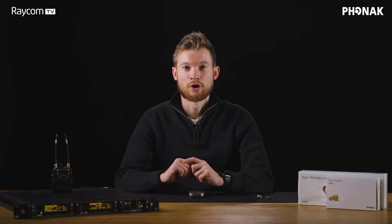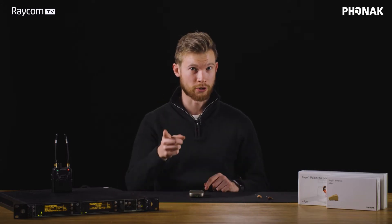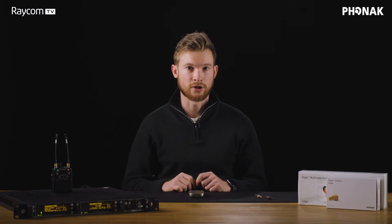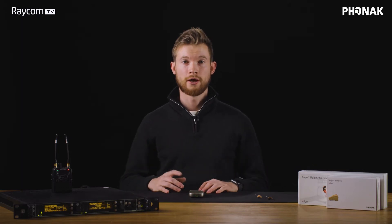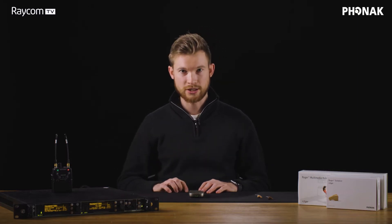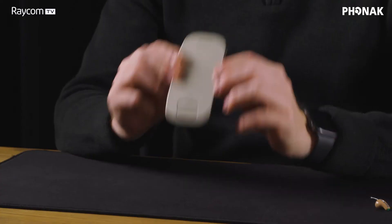Hey guys, it's Tom here at Raycon. Welcome back to the channel and to another episode of our Raycon short series, where today we're going to be taking a look at another Phonak product. Now if you're an avid watcher of the channel, you will have seen us cover Phonak fairly regularly recently. If you haven't and you want a wider overview on the Phonak Roger range, head into Playlists on our YouTube channel, then Phonak, and watch to your heart's content to get the full lowdown on these fantastic products.